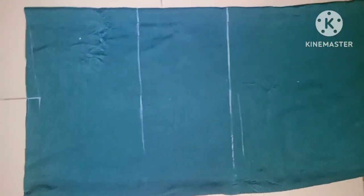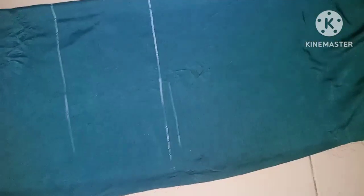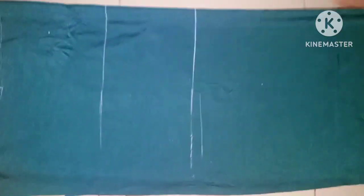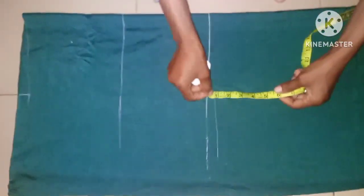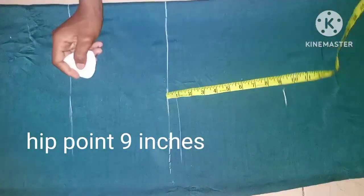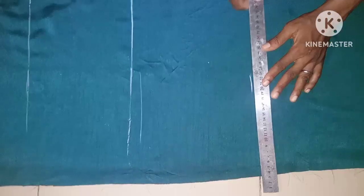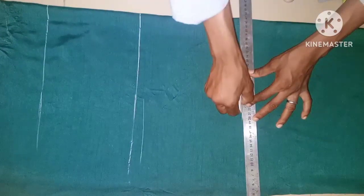From here we are going to determine the hip point. This dress is not fitted, but before you can cut anything out you must know the wideness of your hip, so that by the time you cut it out it will be okay even at the hip area. To note the wideness of the hip you have to take the hip point first. The hip point here is 9 inches.